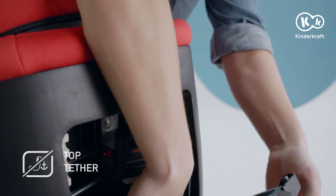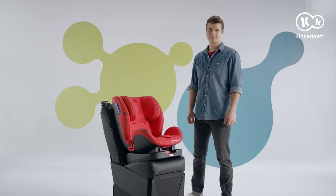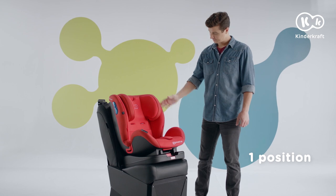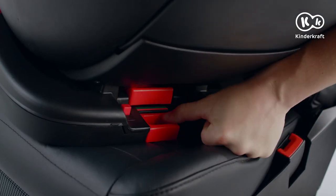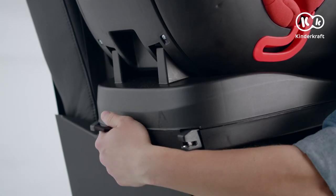Hide the top tether because we do not use it for children from this group. Close the flap. For this weight group, the child's safety seat should be placed only in the most vertical position. The child's safety seat is assembled with the ISOFIX system.